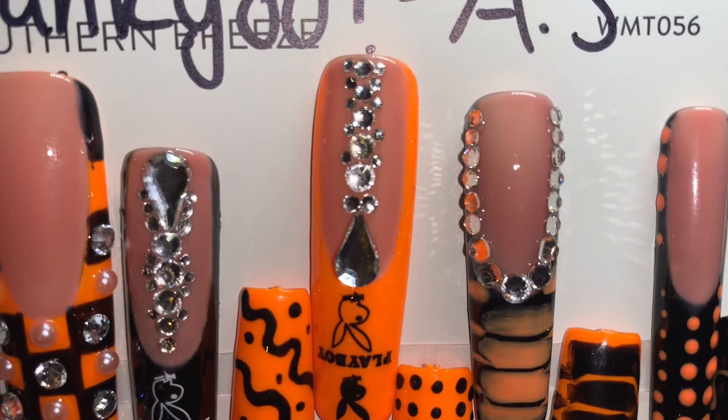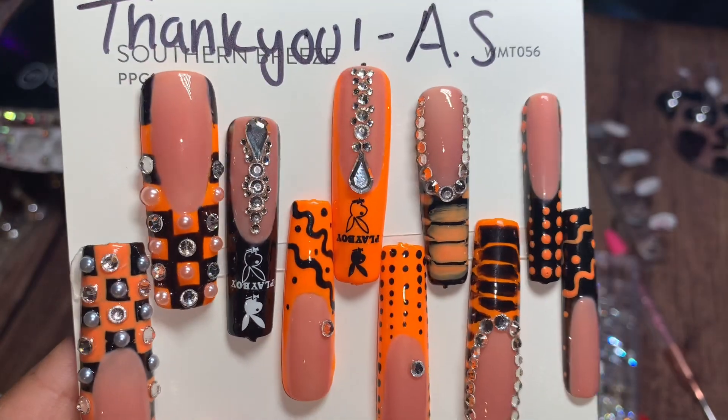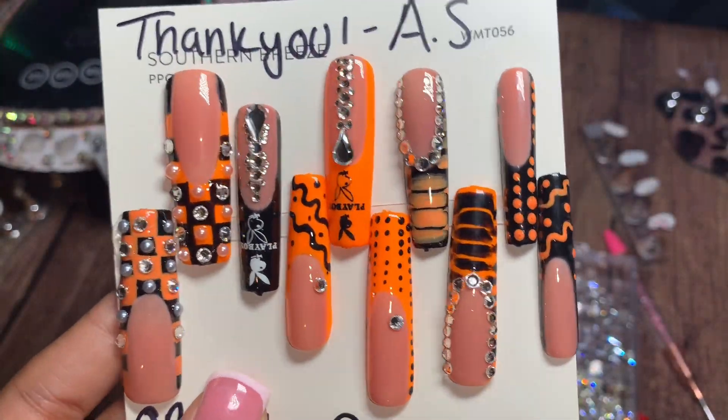Hey y'all, welcome back. This is Cynthia Faith, the owner of Boss Nails Divine. Today we're going to be recreating this super cute press-on set I have available on my TikTok shop. If you want to purchase this set, click the link in my bio, but we're going to hop straight into how I create this set.